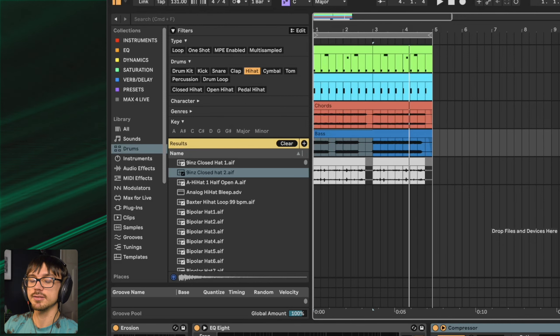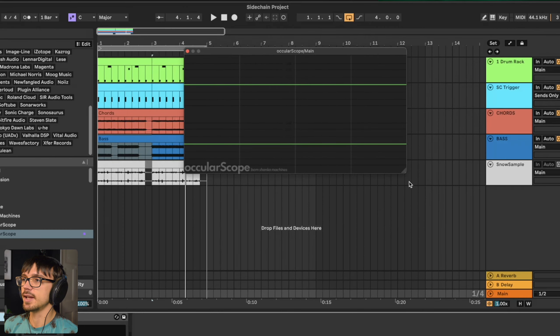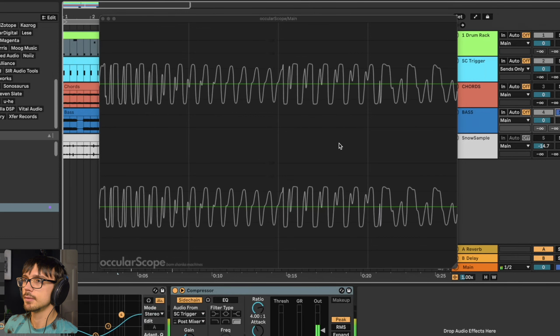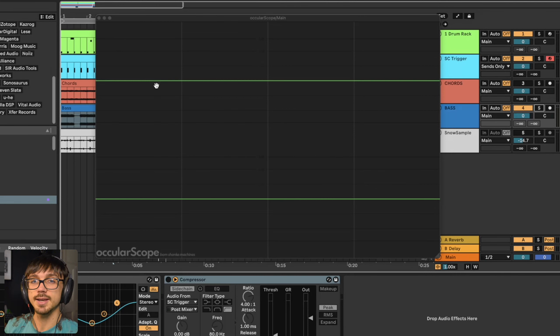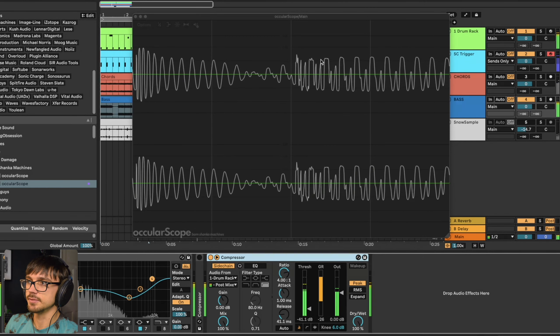In order to actually see what's happening with our sidechain compression I'm going to bring in a third-party plugin called Ocular Scope and put this onto my master channel. This is just a waveform analyzer synced to the tempo of your project — it's also free and the link's in the description. When we watch our track through this we'll be able to see our kick drum on the left and our bass. But when we combine the two without sidechaining, a big mess starts to happen at the beginning — the shape of the kick drum has kind of disappeared, and it changes every single time a kick drum hits.